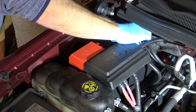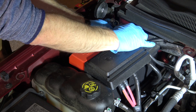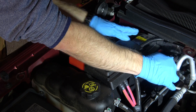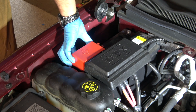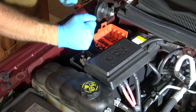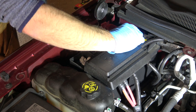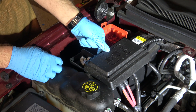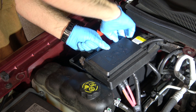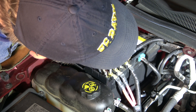I probably should have grabbed a socket, but I'm making a video and I'm a busy man, so I'm going to do everything with an impact even though it's not always a great idea. With the negative cable disconnected, we can snag it back under this harness cable here, and then we can open up the positive connector, remove the protective cover over it, and try to loosen it by hand — and yes, this time I get lucky. 10mm. Now we can pop off the plastic cover by pulling backwards on the inner clips, and inspection reveals it's fine.